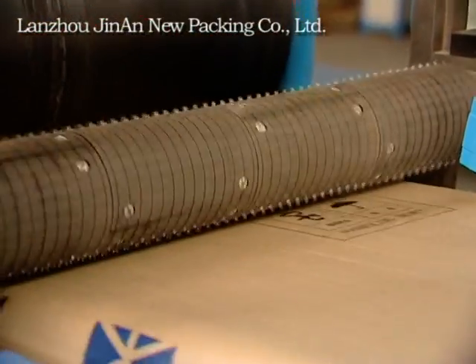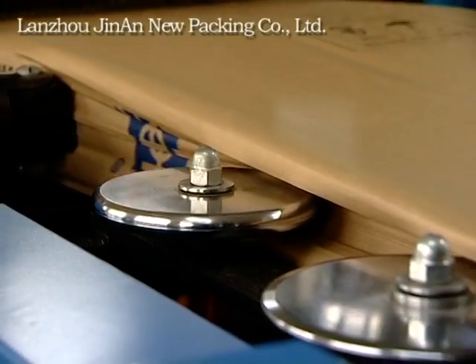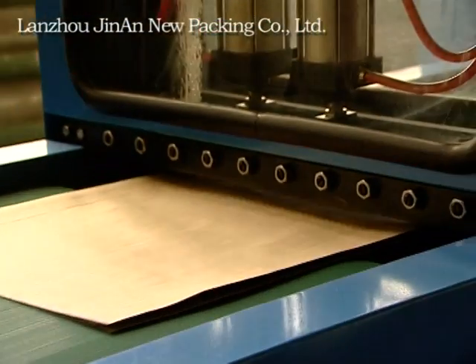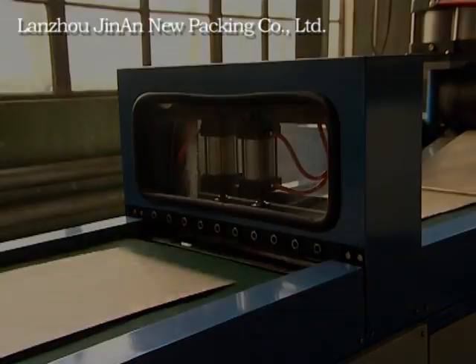Pin bricad tiny holes. Make M-hem. Cut off bags. Transport bags off the machine.